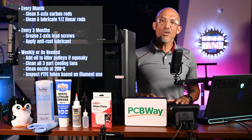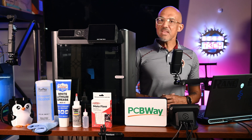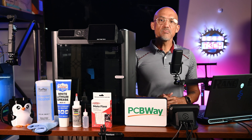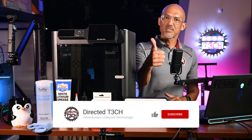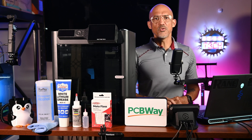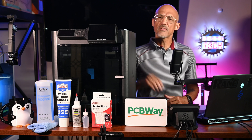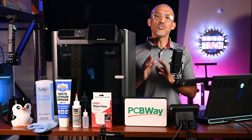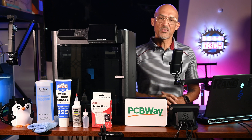These small steps go a long way in preventing clogs, skips, and even mechanical failure. And that's your official maintenance walkthrough for the Bambu Lab P1S. Stick to this routine and your printer will reward you with smooth, high-quality prints for years to come. If this video helped you, go ahead and give it a thumbs up, and don't forget to subscribe for more 3D printing tips. Hit the notification bell so you know when I upload new content. Have a question or want to request another tutorial? Drop it in the comments below. Thanks for watching and happy printing — let's keep on learning, burning, printing, and growing together. Take care, everyone.